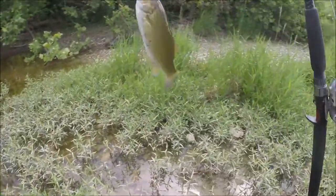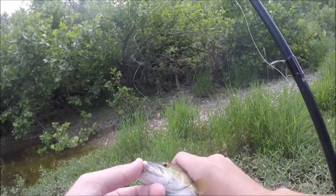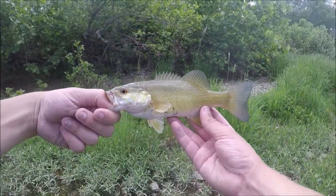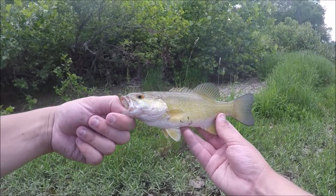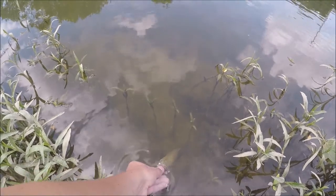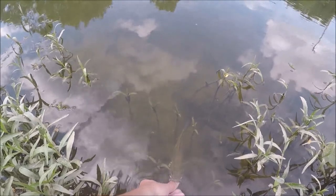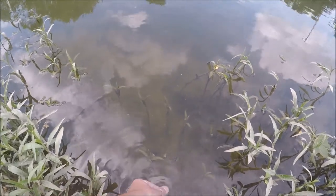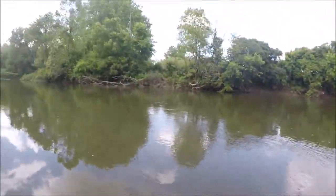There we go — first fish of the day that gets landed and it's a little river smallmouth! That's what I'm talking about. Not a monster by any stretch of the imagination, but first fish of the day — beautiful little smallmouth. Let's go ahead and get him back. He's physically clamped onto my thumb right now. And he's off — awesome! Might as well keep casting at this spot.